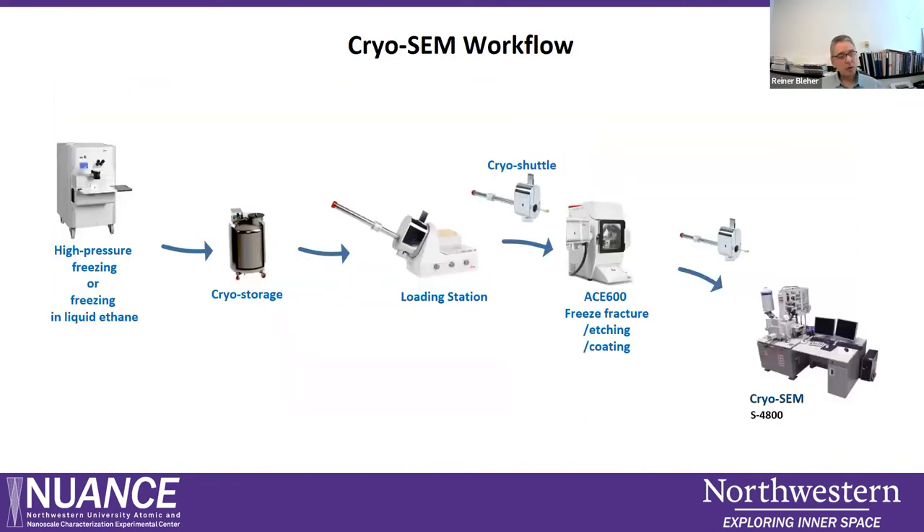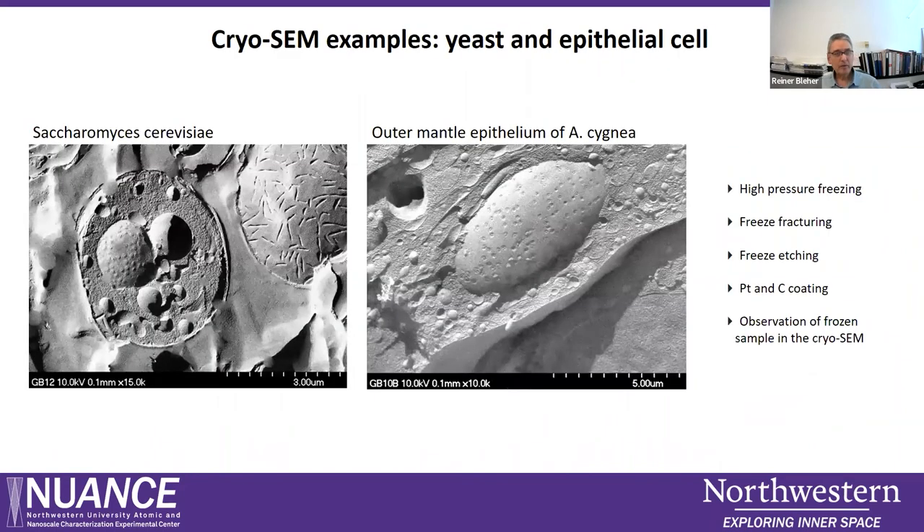Here is the whole process shown in overview. We mount and freeze the sample, and usually we don't do everything in one day — after freezing, the sample is stored in liquid nitrogen for days, weeks, or even months. When the cryo-SEM experiment day comes, we mount the sample in the loading station, use the shuttle for transfer to the ACE, and then transfer the sample from the ACE into the cryo-SEM.